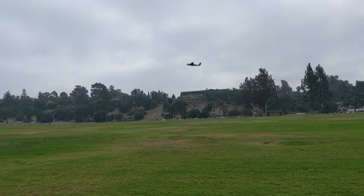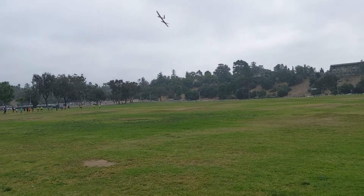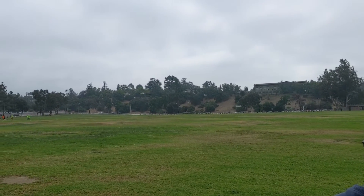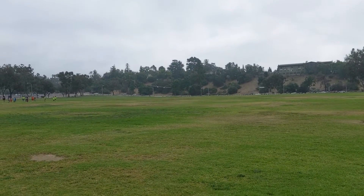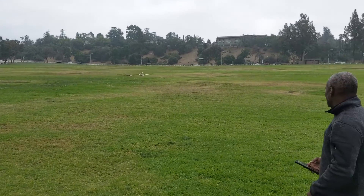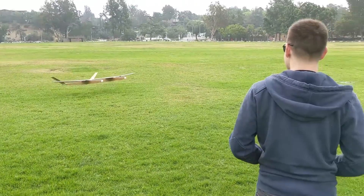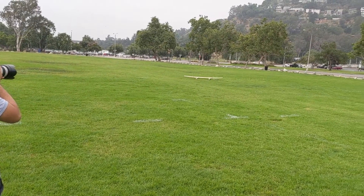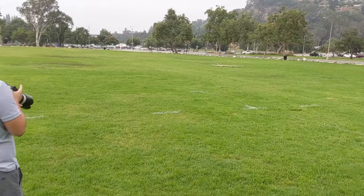Figure landing time? Yeah, let's put it down while we're ahead. Let it float. There you go. It flies! It flies!